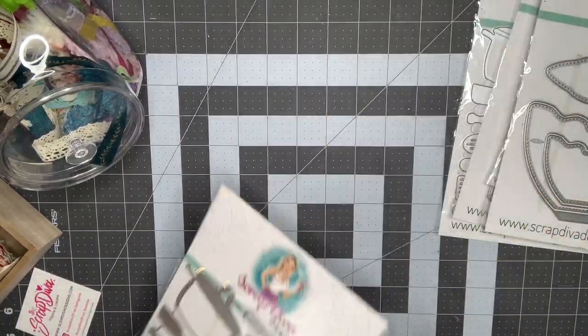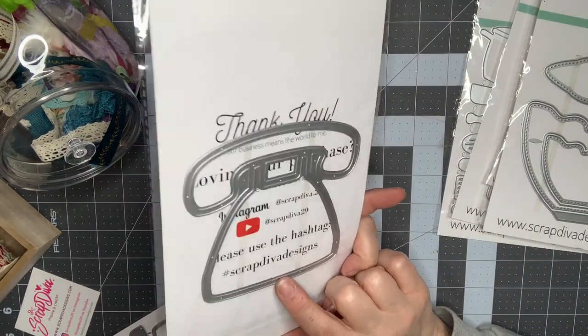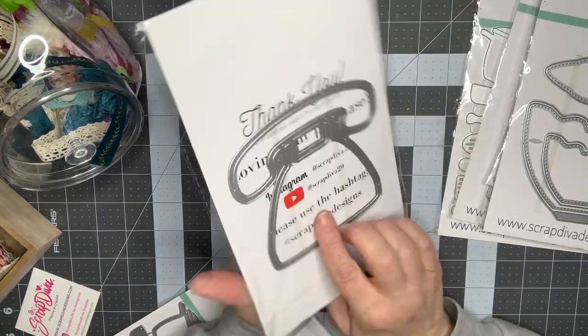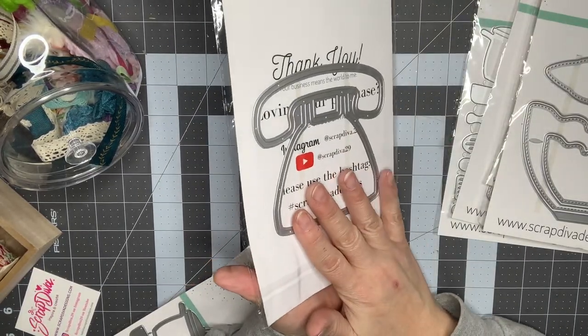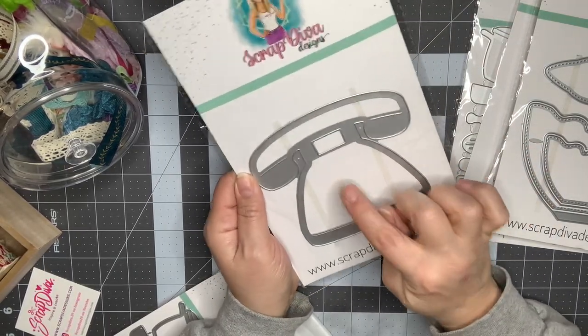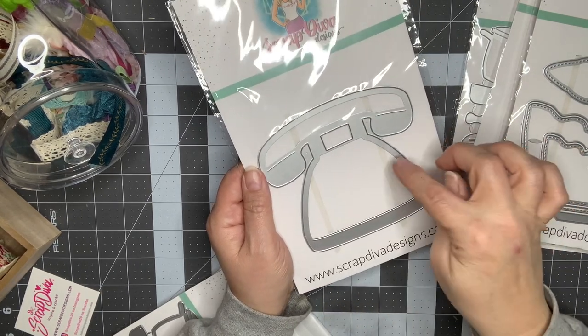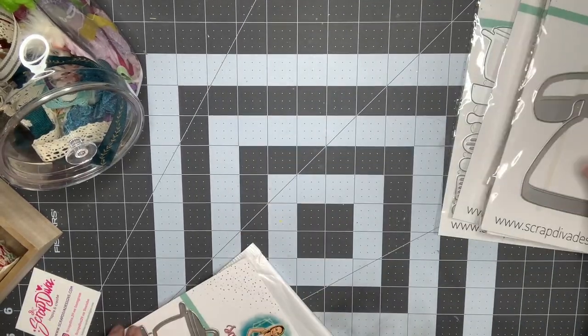I ordered two of these by accident, so I'm going to return one to Erica. I'm also going to return this telephone one — if you order the telephone, there are a couple different ones on the site. I just ordered the telephone shaker, which is just the base. There's a more deluxe set with the cord and dial, or one that just has the dial, so make sure you're getting the correct one.